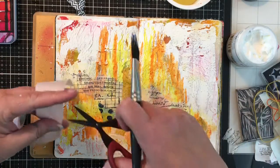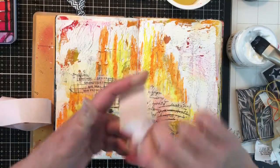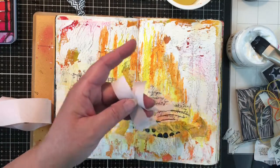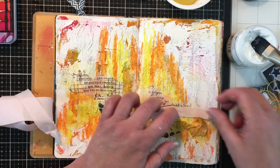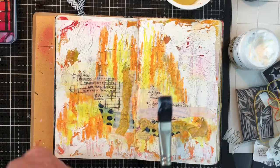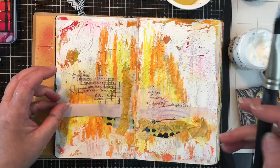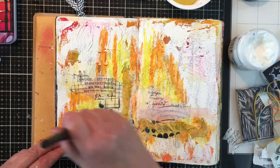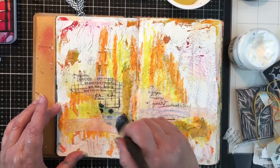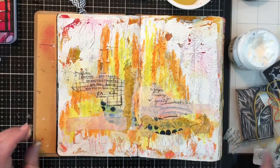This is a piece of seam binding type material and I'm trying to rip it - it wouldn't rip, which I was really surprised by. I think the grain was on a diagonal, but I don't think that's the right word for material. So I couldn't tear it and I ended up cutting it because I didn't want it that wide. And again, I'm going with that whole vertical or horizontal look and just getting all that fun stuff down.